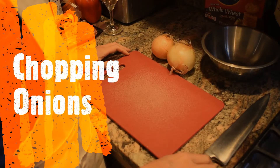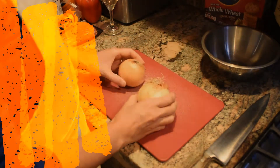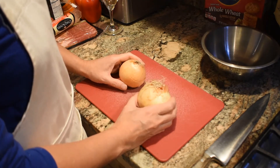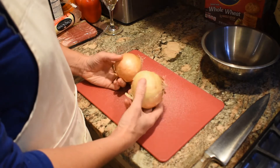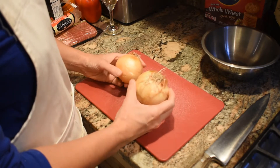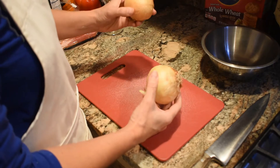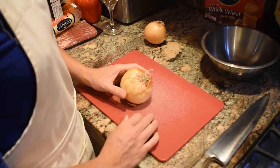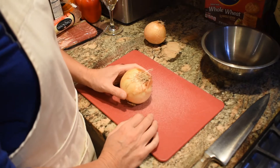Nancy is going to dice some onions. Dice them pretty small so that they're evenly distributed throughout the stuffed clam mix. We'll probably use the large one plus half the small one, and we'll pan fry that up with the bacon — that'll be part of the dry mix going in.